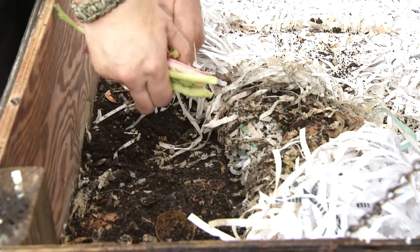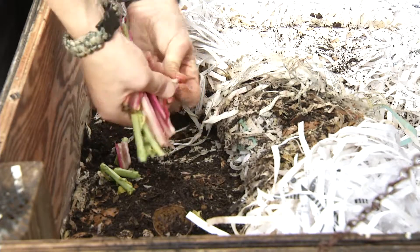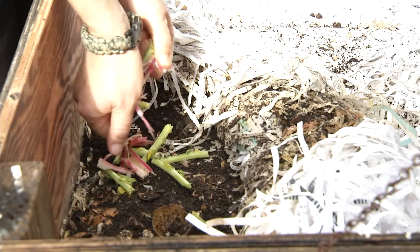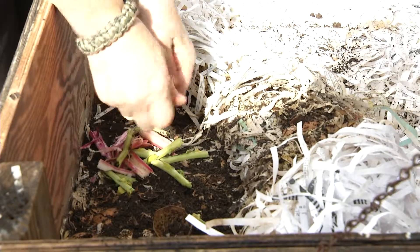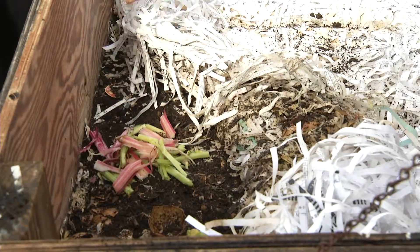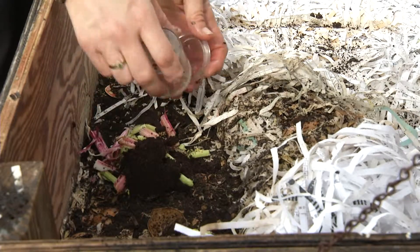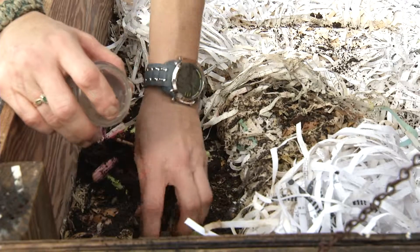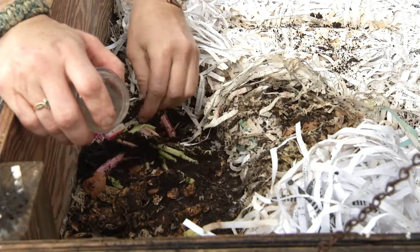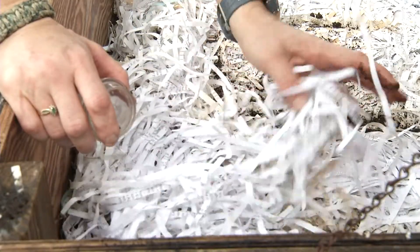Break your food up into smaller pieces because the worms have small mouths. Drop your pieces in there. And here we have some coffee for them — everybody likes coffee. After you put the food down, you always want to cover it back up because the worms like the dark.